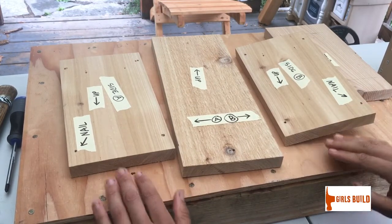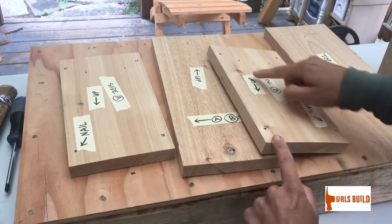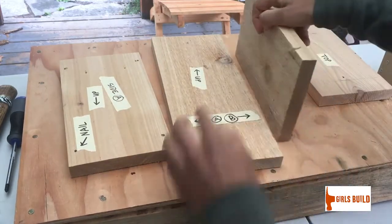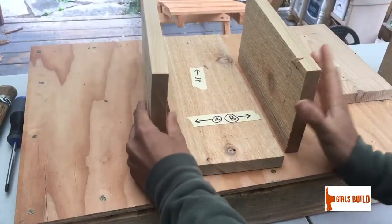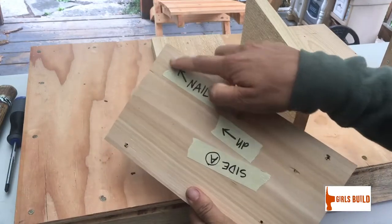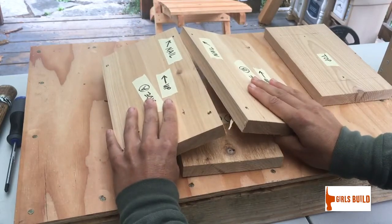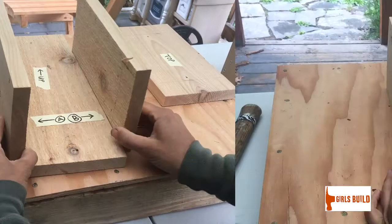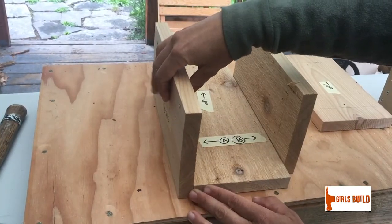Now we figure out our orientation. We want our smooth side on the outside. We also have arrows that tell us which way is up, so we match those arrows with the up arrow on the back piece. You'll also have a tag in the corner that tells you where a nail goes, so make sure those two nail holes have the same orientation.